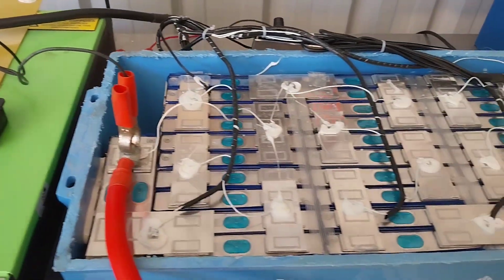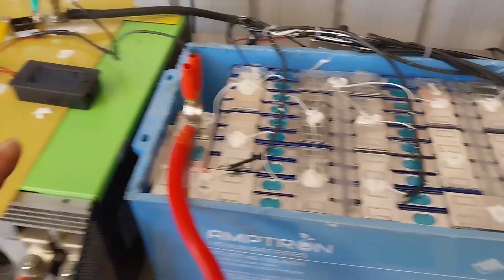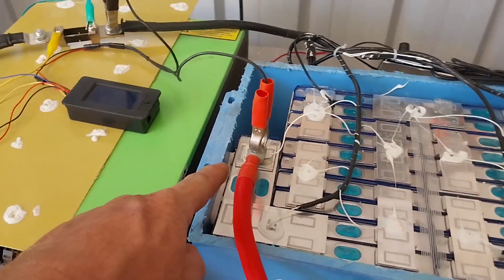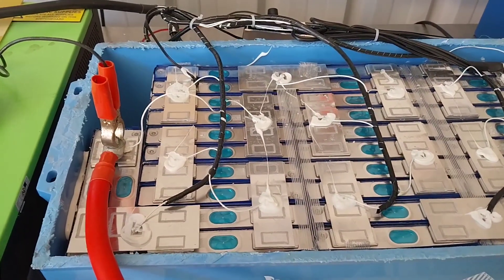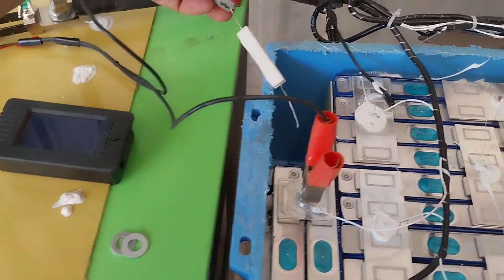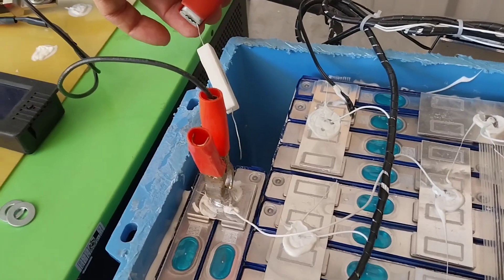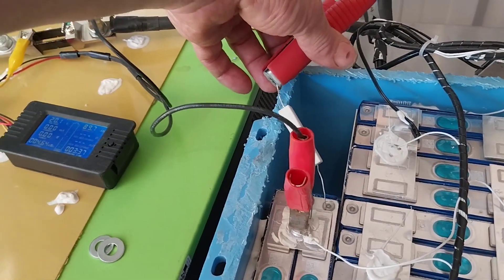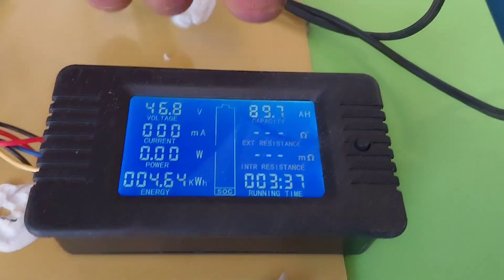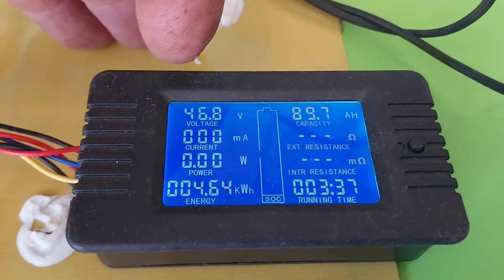We've just shut down — I think it was about 45 volts on the BMS — a little bit better but still not great. I'll reboot the BMS using the Victron controller, since Victron controllers will wake up a BMS. After rebooting, we can see we got just under 90 amp hours — 89.7 amp hours — and the BMS shut off at 46.8 volts. A little bit better but not that good.